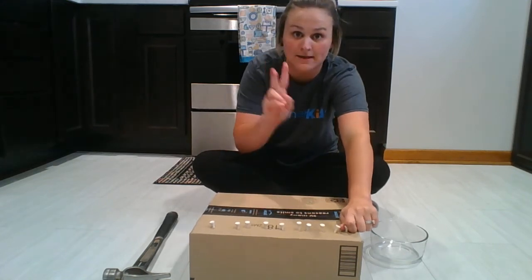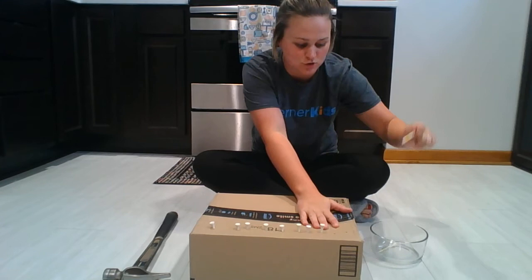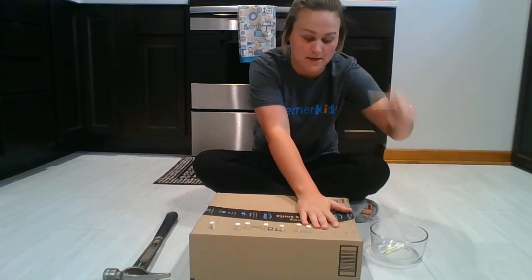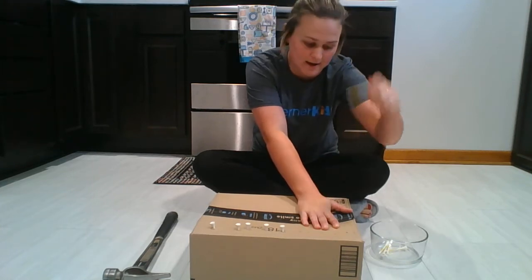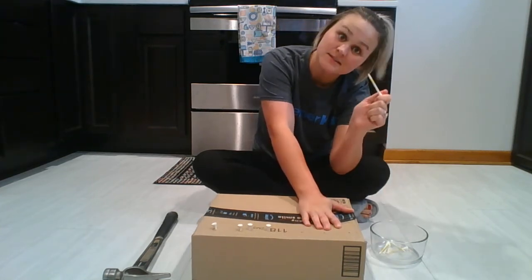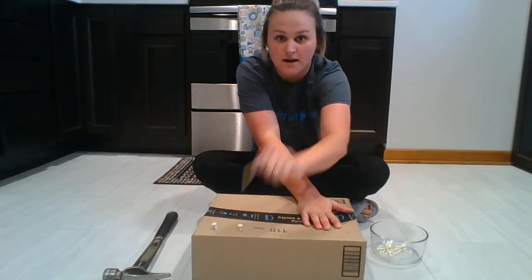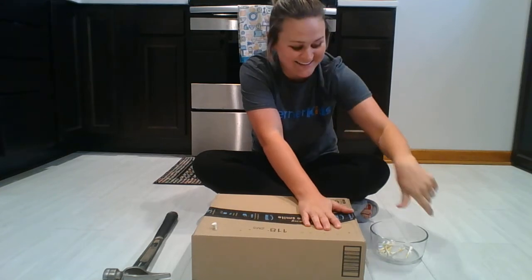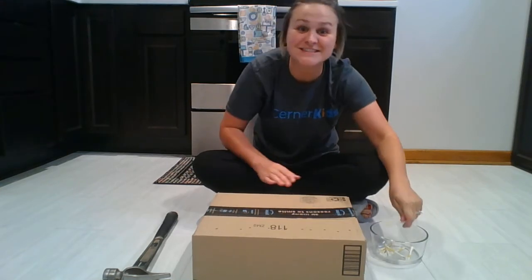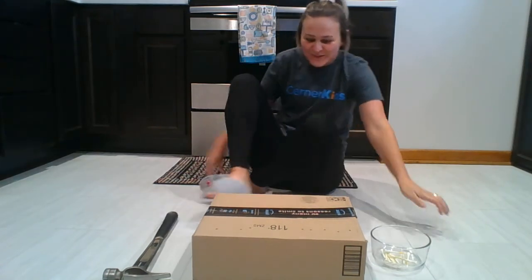Two hands. One. Two. One. Two. Three. Four. Five. Six. Seven. Eight. Nine. And ten! Good job! We got all of the tees out of the box! Thank you, my friends! Thank you! Thank you! Thank you!